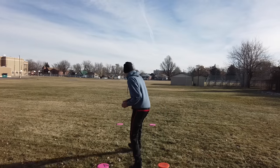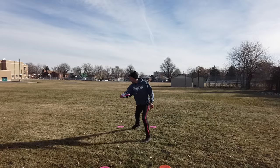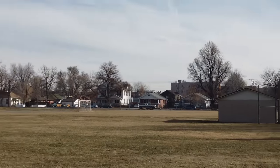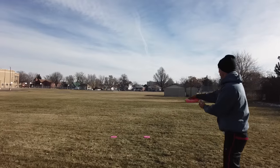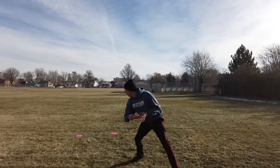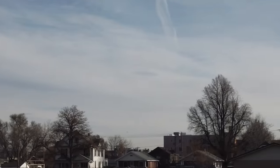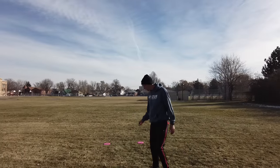So the first one I'm going to run in a straight line and try to plant straight. [throws disc] All right, now I'm going to throw with my normal form and see if I can get one out there. [throws disc] Got that one to fly pretty nice.